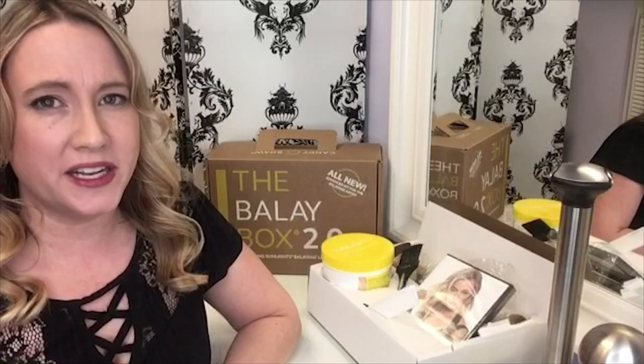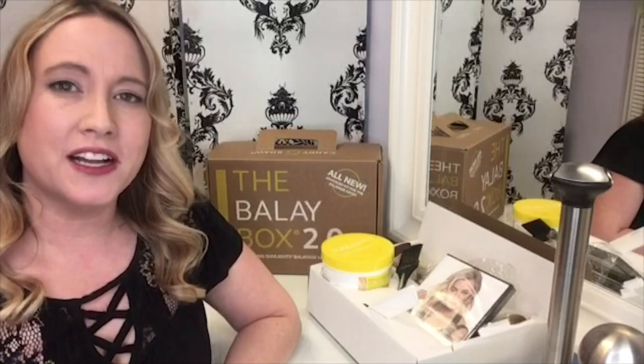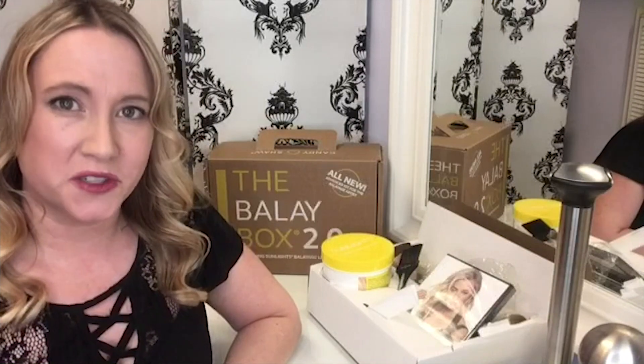Today I want to share with you a trick that really helped me to be more successful in my balayage application. I've been a stylist for over 20 years and in that time I have had so many great mentors that have helped me learn so much and have given me so many aha moments that I want to share with you some tricks that really have helped me to be more successful.